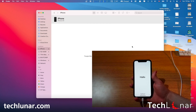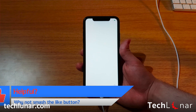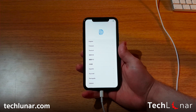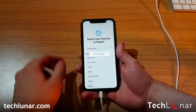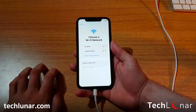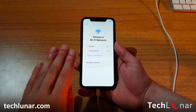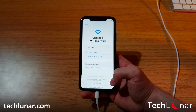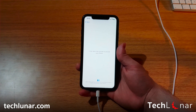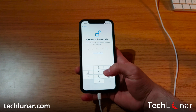The iPhone has been fully reset, and as you can see, you'll see the welcome screen exactly as you did when you first bought your iPhone — just like a brand new iPhone right now. Follow the instructions to set it up: enter the language, your country, enter your SIM card if you have one, and choose Set Up Manually.